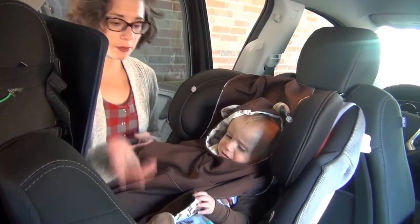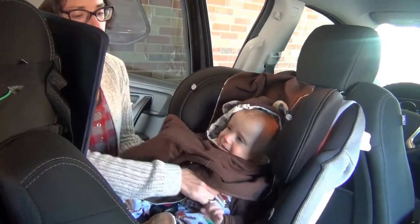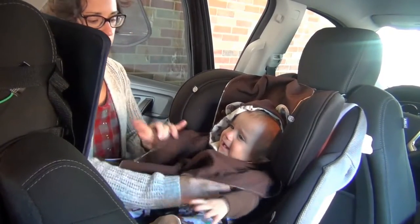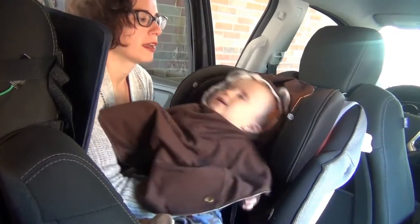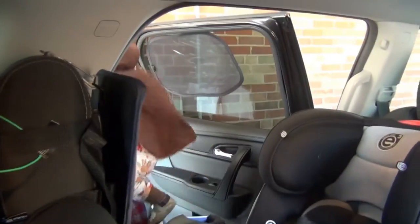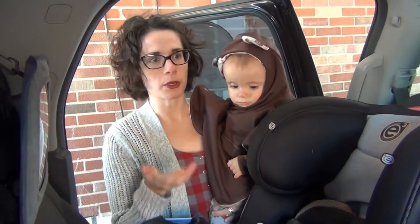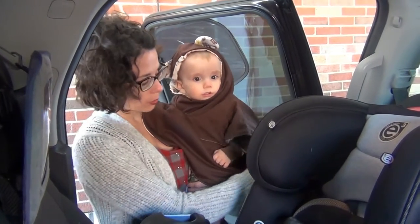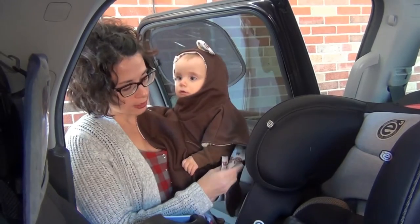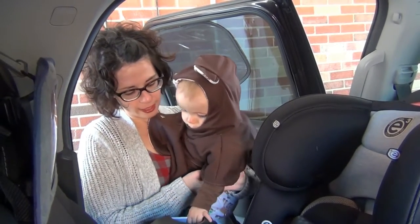So then, when it's time to get out of the car, undo the harness, pull them out, and it just folds down.